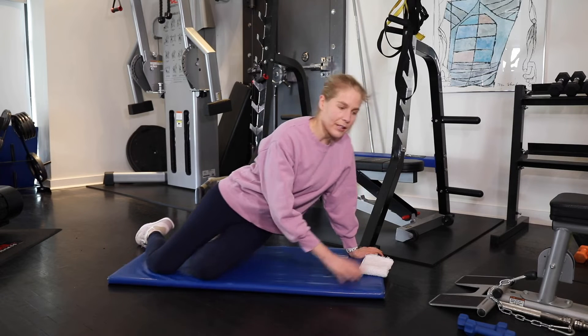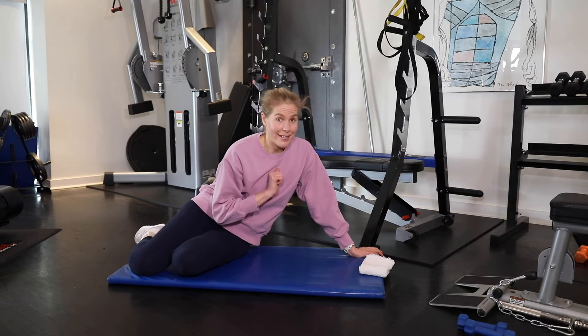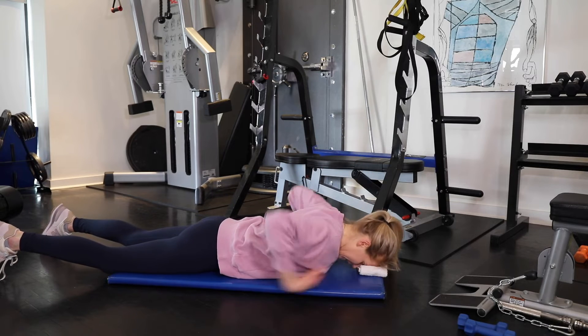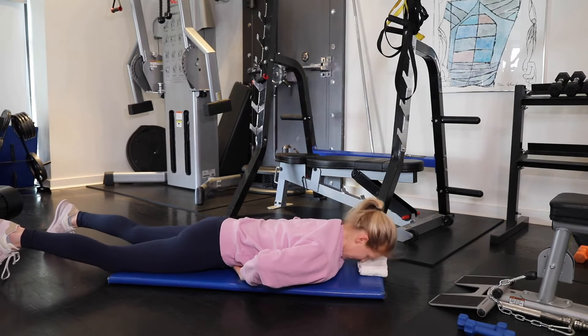Come down and put a little towel underneath your forehead. Know that through the moves I will be turning my head to look at you — you should keep your head down. Forehead on the towel, get a little bit of core so you're not arching through your lower back and you're not severely rounding. Just like a little piece of paper underneath your belly and back.